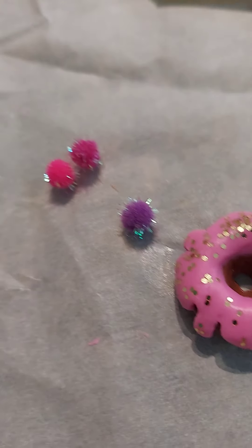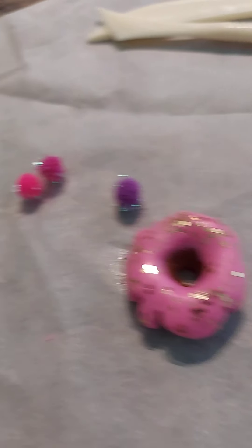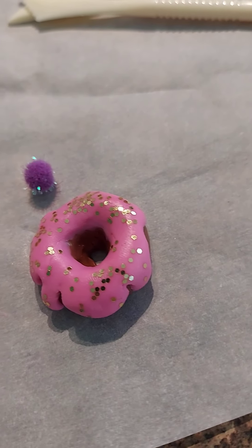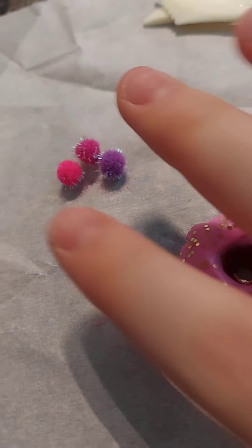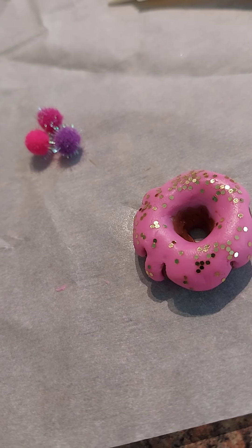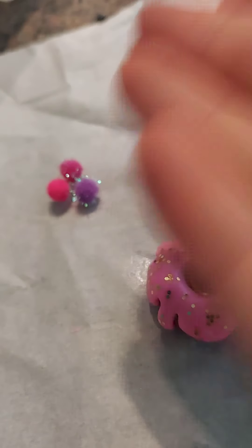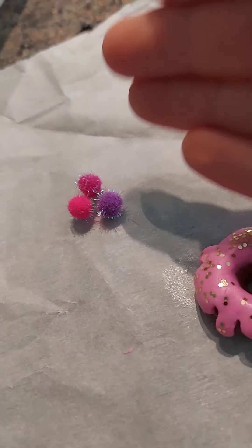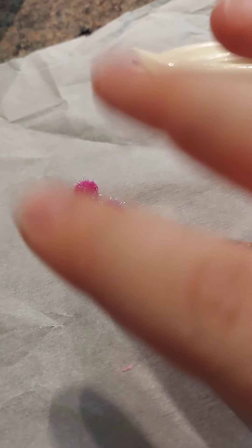I have cute little sparkly utensil pom-poms that I can put on my donut. Now you do not want to put this on before baking — you want to hot glue or super glue them on afterwards, because fabric will burn in the oven. Do not try this because that will result in fire, and I do not want anybody suing me. Please do not put fabric materials in the oven — that is very, very bad. So we will hot glue these on after we bake it.